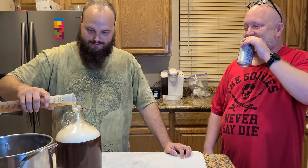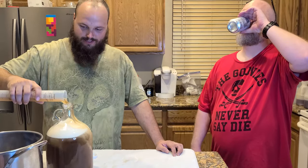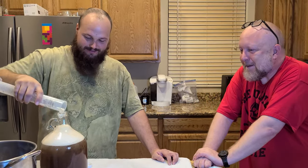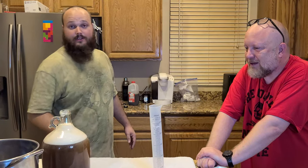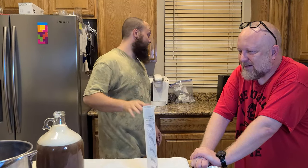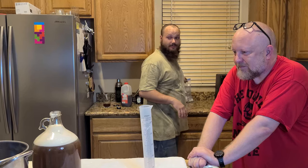Maybe that's why I'm divorced. That's why they made alcohol. Alright, so this time we're going to show the fact that we're adding yeast, because our last one — even though we didn't show it — we did add the yeast. I just totally spaced it while doing the video.